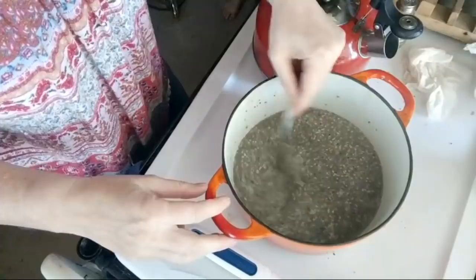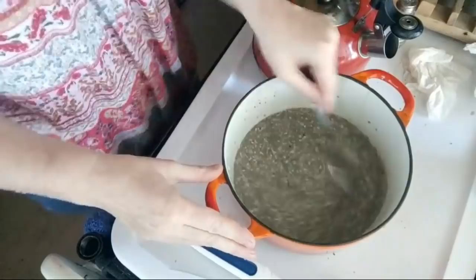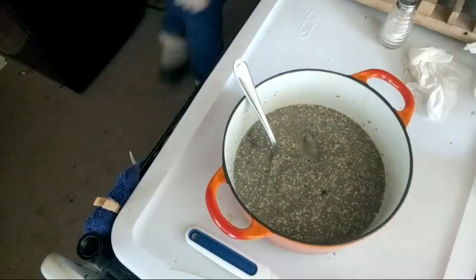And the hemp and the flax too. I'm not really cooking it, I'm just watching the texture and adding a little more water to let everything expand. I'm going to stir this again until I feel like it has the water it needs to hydrate — there we go, and then I'm just going to let it sit for a little bit.